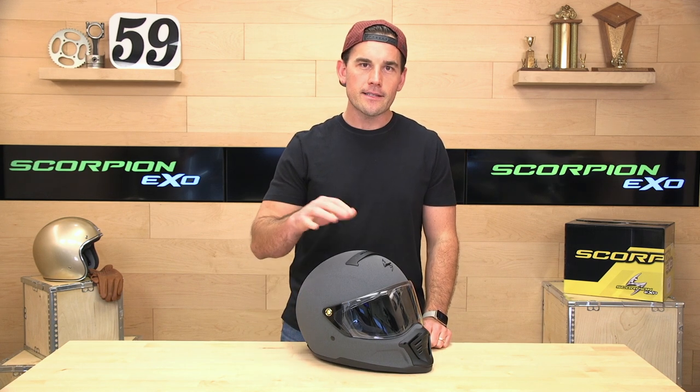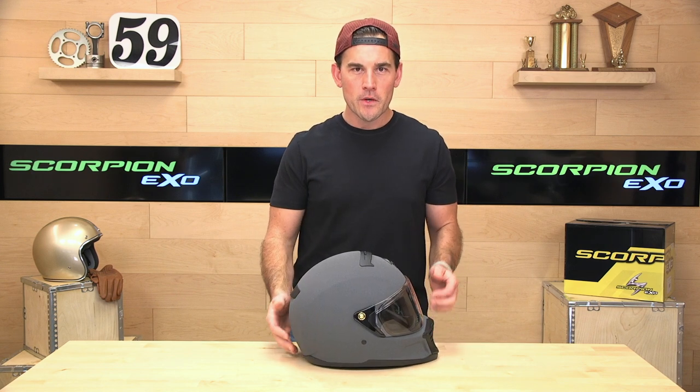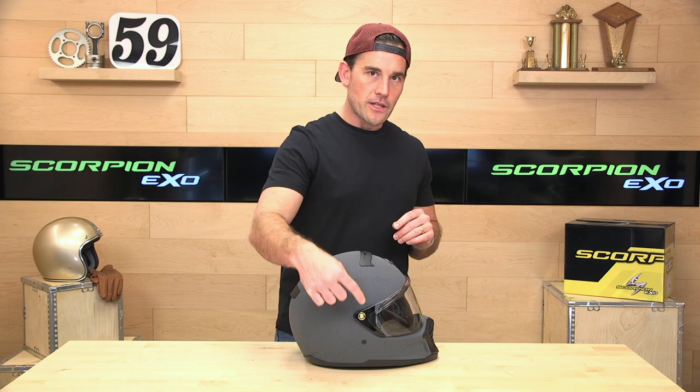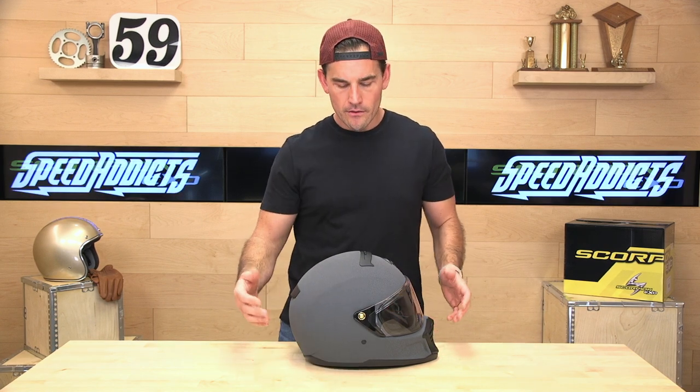The link to buy this is down in the description. You can jump in there or watch the rest of this video. I forgot to mention — it is Bluetooth ready, which means it just has speaker pockets. We'll show you those in a second.